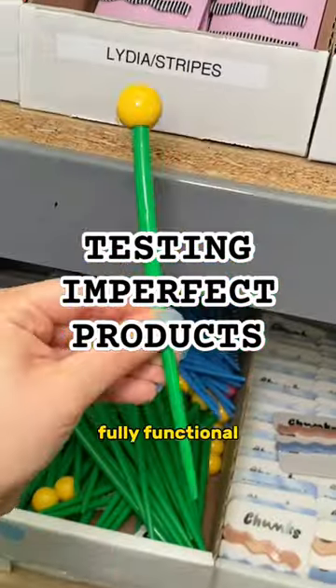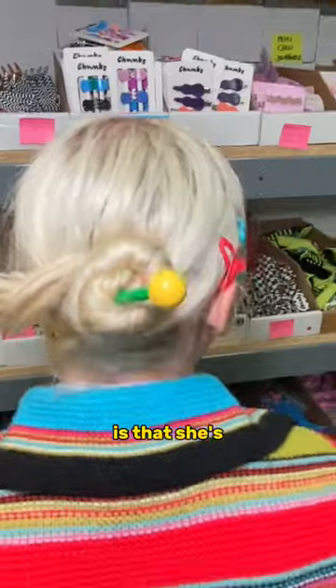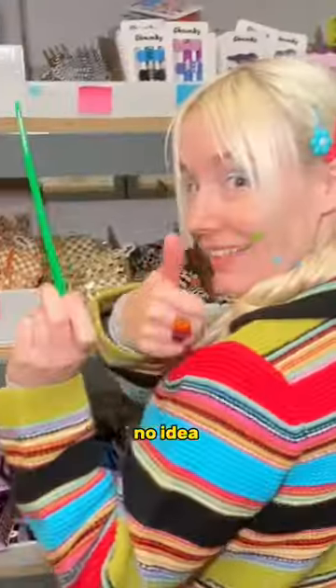Let's see if her imperfect products are really fully functional, starting with our slightly wonky hair stick. The only imperfection here is that she's a little bit bent, but once it's in your hair you would have no idea.